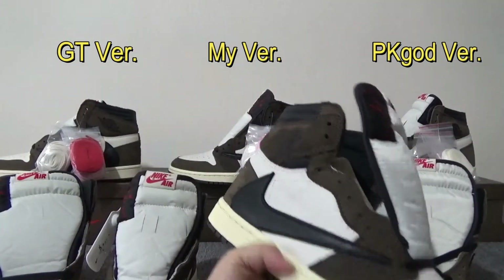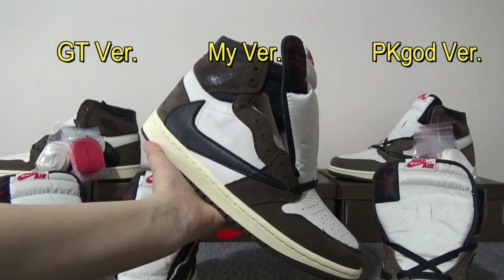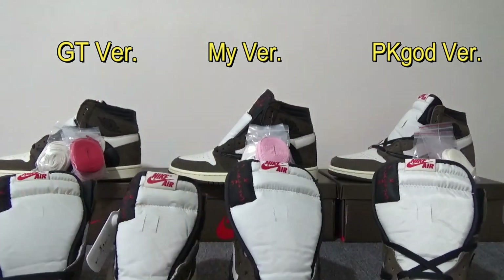Do you like my batch or not? You can comment down below my video. And if you like my review, please give me a big thumbs up. See you next time.